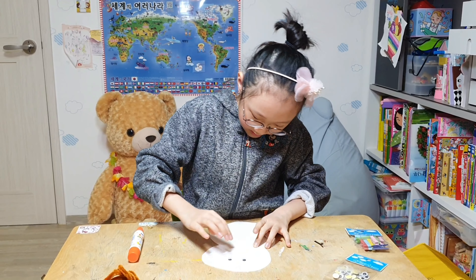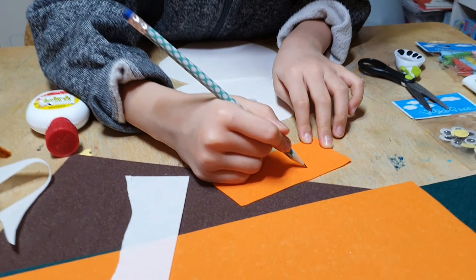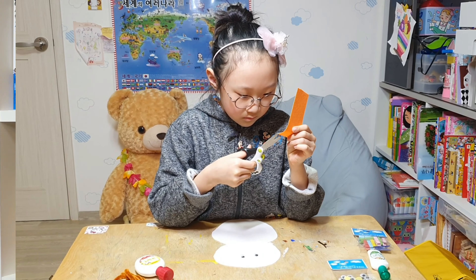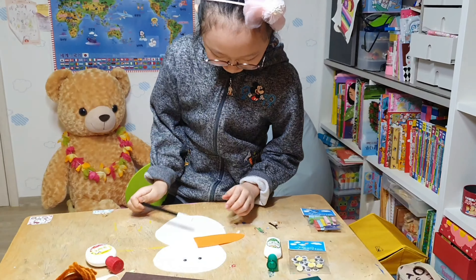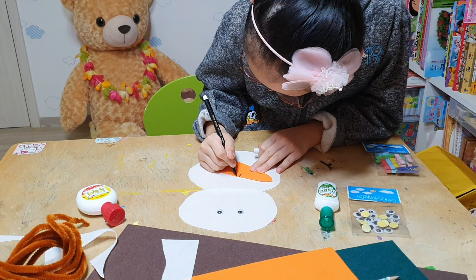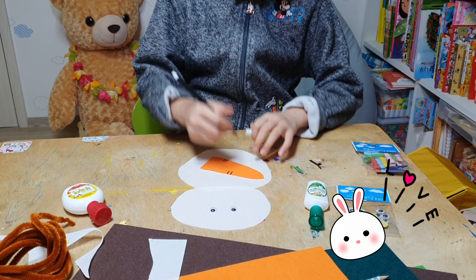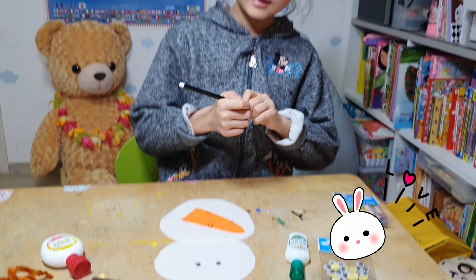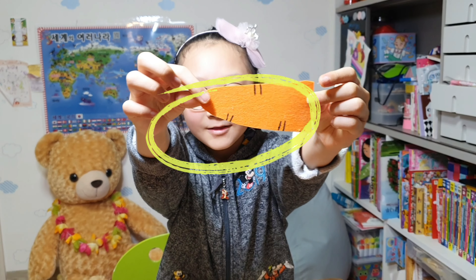I will use the scissor to make a nose. Here it is — look at this, it is a marker. I am going to use this thing to make it more carrot-like. It is like a little carrot, right?